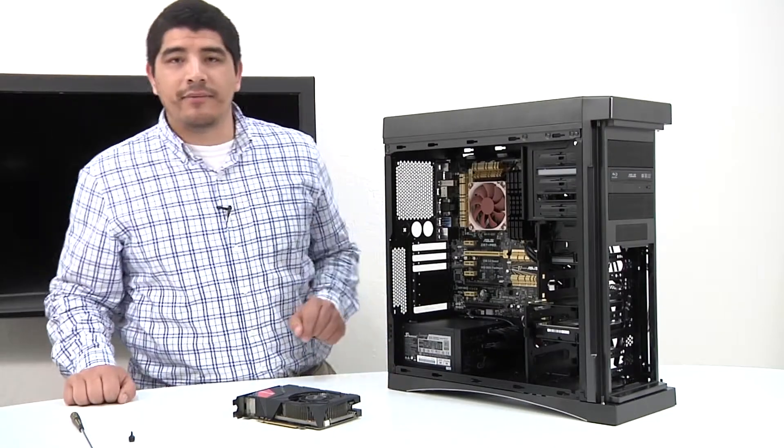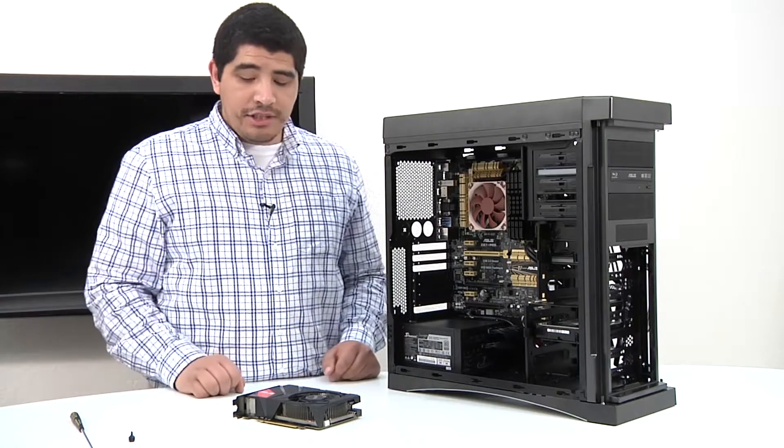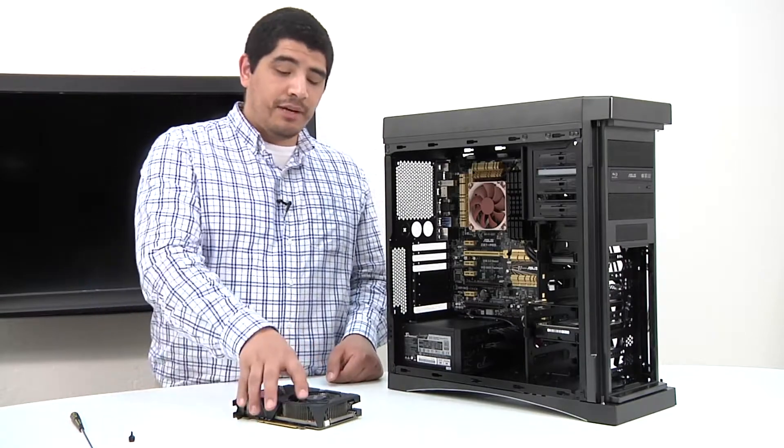Okay guys, next up we're going to go ahead and get our graphics card installed. We've got our GTX 670 DirectCU Mini graphics card.